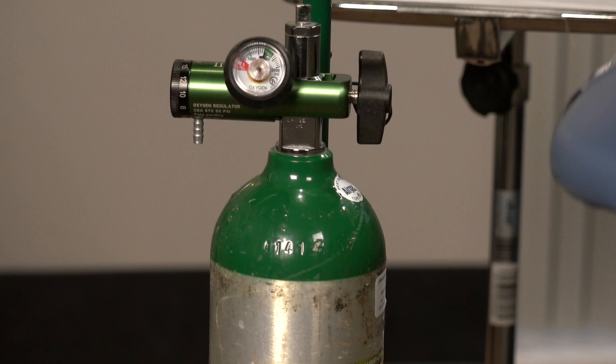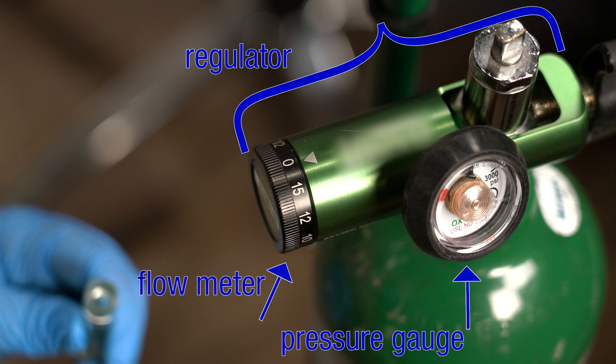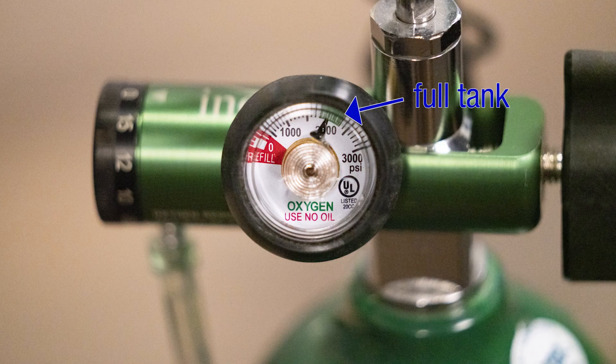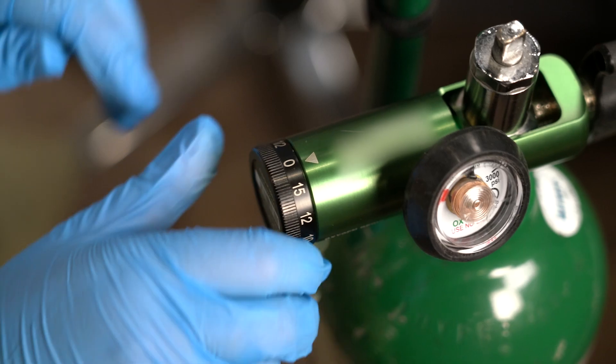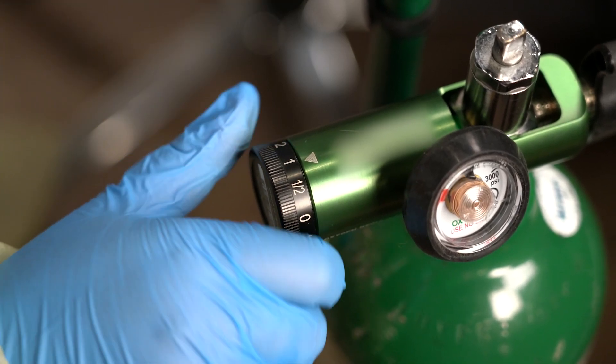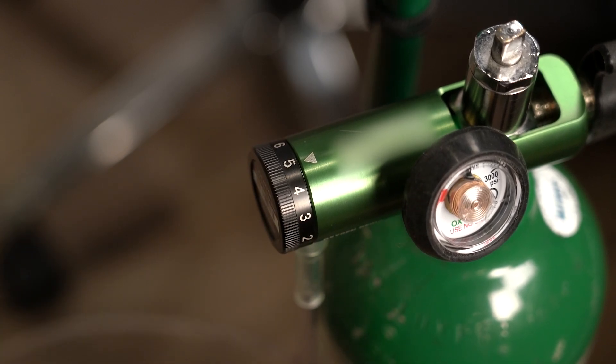Oxygen therapy can be given using an oxygen tank. Oxygen tanks have a regulator, which includes a pressure gauge and a flow meter. The regulator limits the pressure of oxygen that's released. The pressure gauge shows the amount of oxygen in the tank. If the needle on the gauge is in the red zone, the tank is nearly empty. The flow meter controls the oxygen flow to the patient. It shows you how much oxygen, measured in liters per minute, is given to the patient when you open and close the adjustable valve.